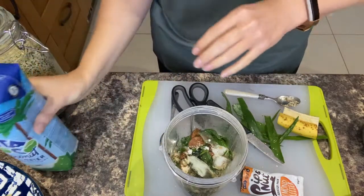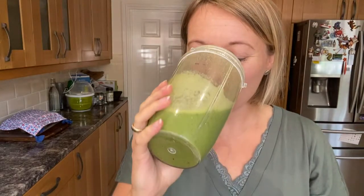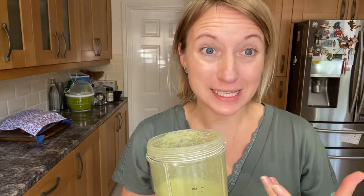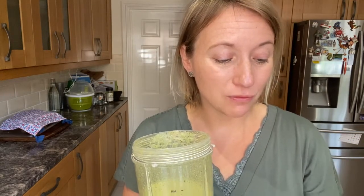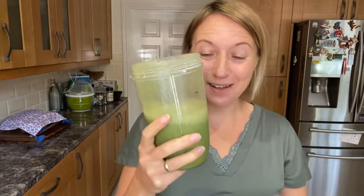I mix it all in my high-speed blender and the smoothie is ready to drink. Always taste to see if it needs anything else — it's absolutely amazing, really refreshing. With the essential oils, the peppermint, and the almond butter, it gives a really nice taste. Give it a go — I'm now going to share it with my husband. Take care!